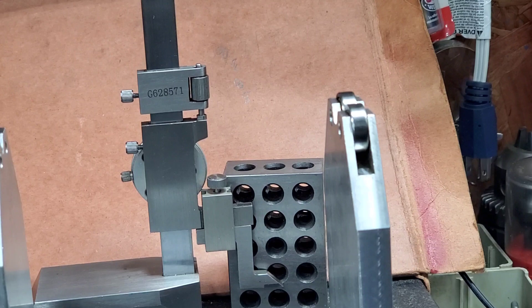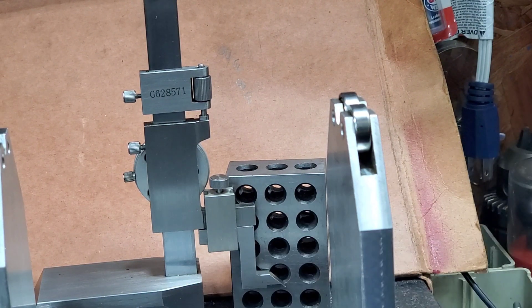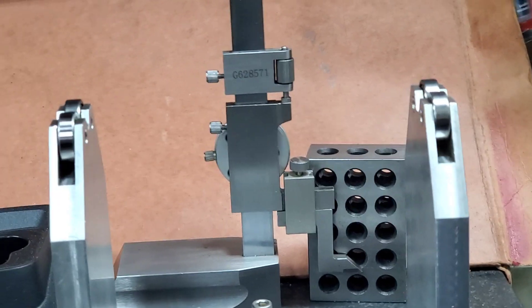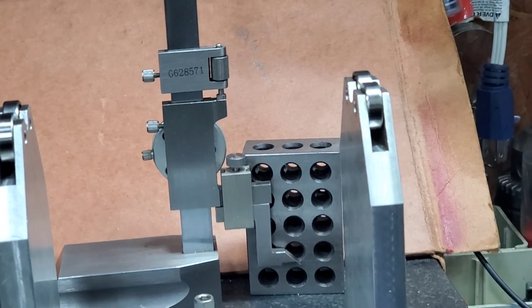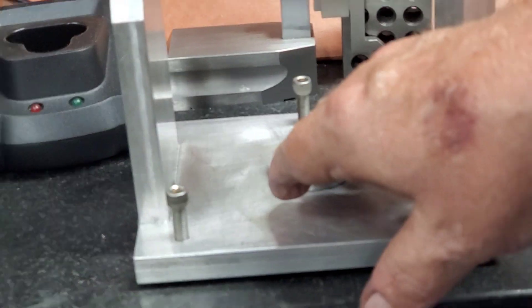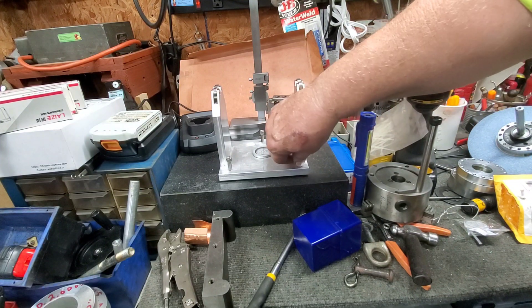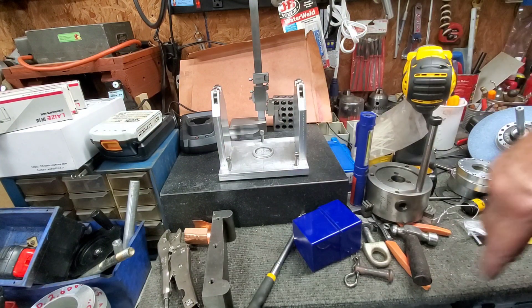Those little nylon feet may hit it and may make it worse — I don't know. I was wanting to move around, and that's the reason I was having to put my hand down here and hold it, because when I was turning these screws it was wanting to move the plate.